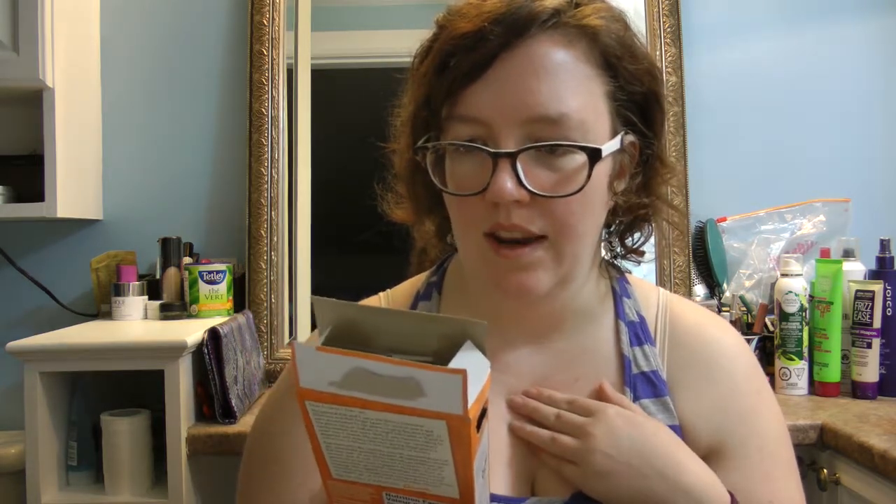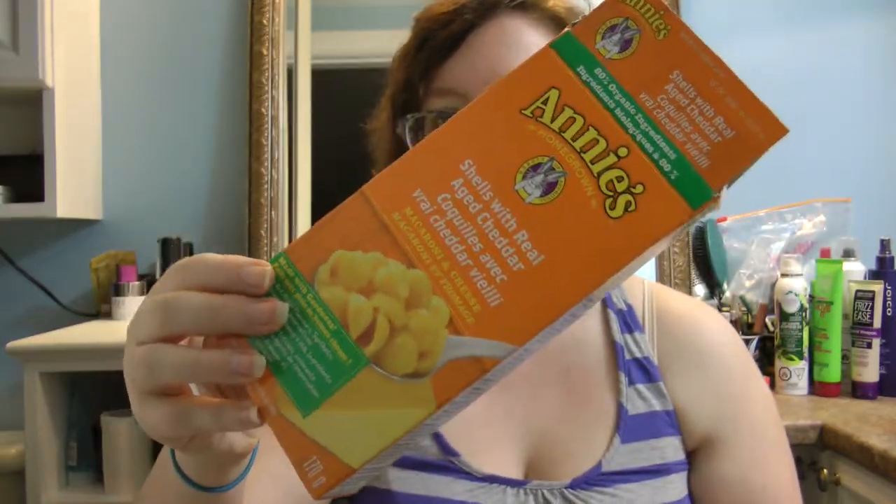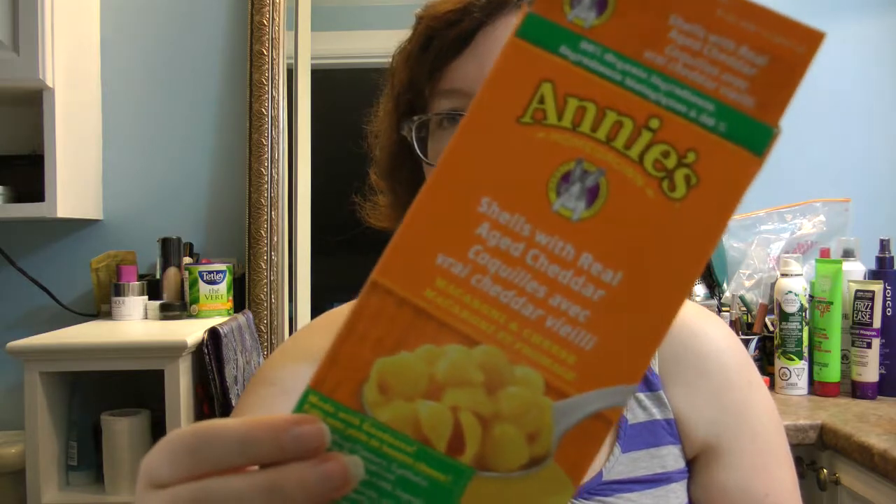The very last item is Annie's Homegrown Shells with Real Aged Cheddar — 80% organic ingredients. I've had Annie's before and was so excited to see it in my VoxBox. It's my favorite treat. I'm very careful about what I eat and read ingredient lists, so I was really happy to see Annie's. When I just want to throw something together, I make Annie's mac and cheese.